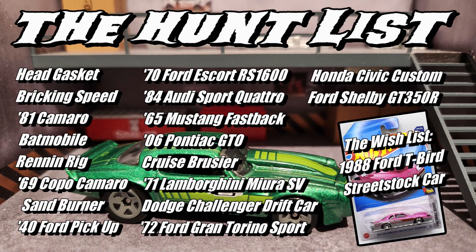Hey everyone, welcome back to another peg hunt haul video. Today we are unboxing the Q case. If you're new to this channel, just so you know, we take a look at what's coming out in the case, we make a list, then we go hunt for them. Now it's time to show you our picks for the Q case. Let's jump right in.